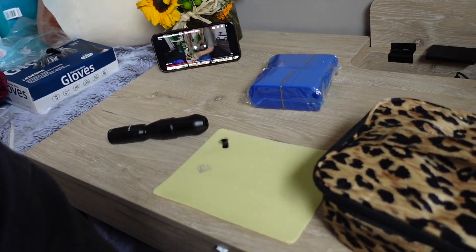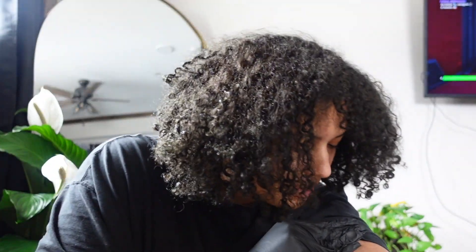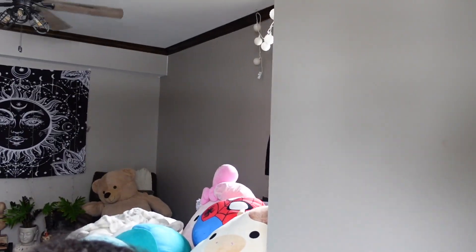Hey y'all, sorry about that — I had to change my camera because the battery was dead. I'm actually about to tattoo. This is only my second session trying to tattoo, and I did actually tattoo myself. I have not put any numbing cream on it at all — you can tell — but that's okay. This is my second session trying to actually make something happen.